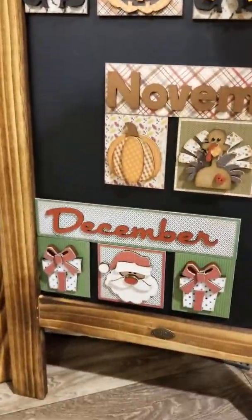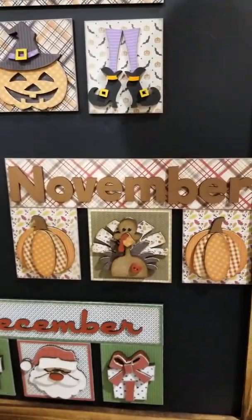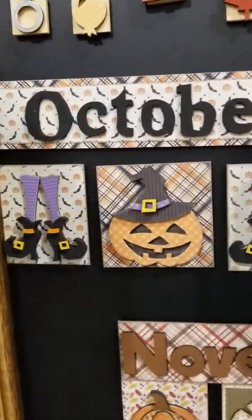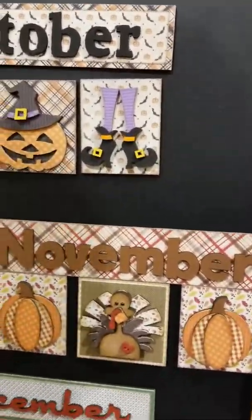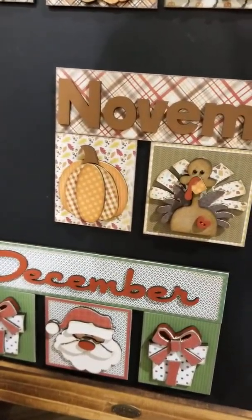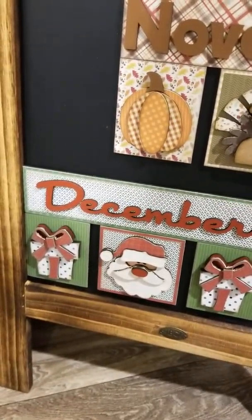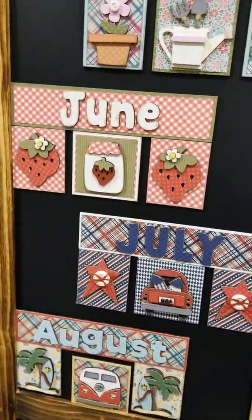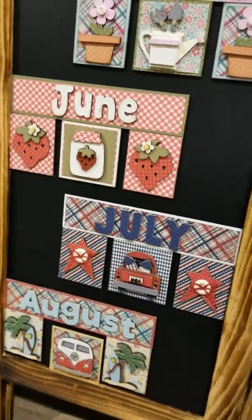I'll let Stacey show off all of the different designs. Look how cute those are! It's so nice that they're just magnetic — quicker than anything to switch. You can decorate them in any color you want. If you're not a red and green Christmas fan and you're more of a pink and blue, you can decorate them with pink and blue paper. You can paint these, or a combination of paper and paint is fabulous.